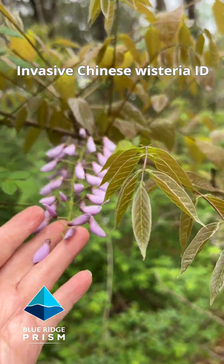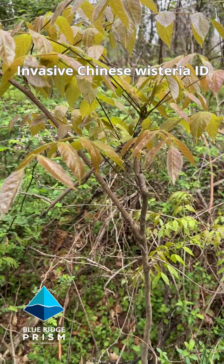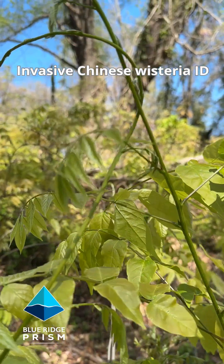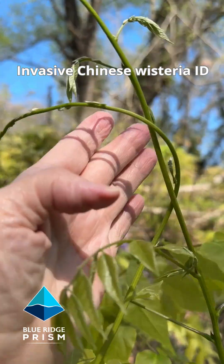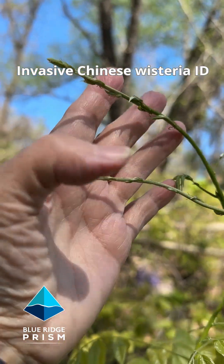Wisteria often first comes out of the ground like a small shrub — it's looking for something to latch onto. You'll notice the wisteria has these tendrils at the end that are searching for something to climb on.